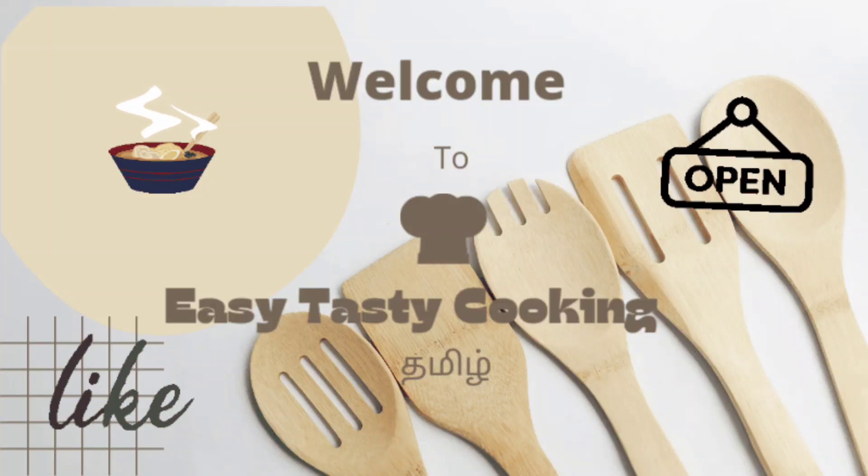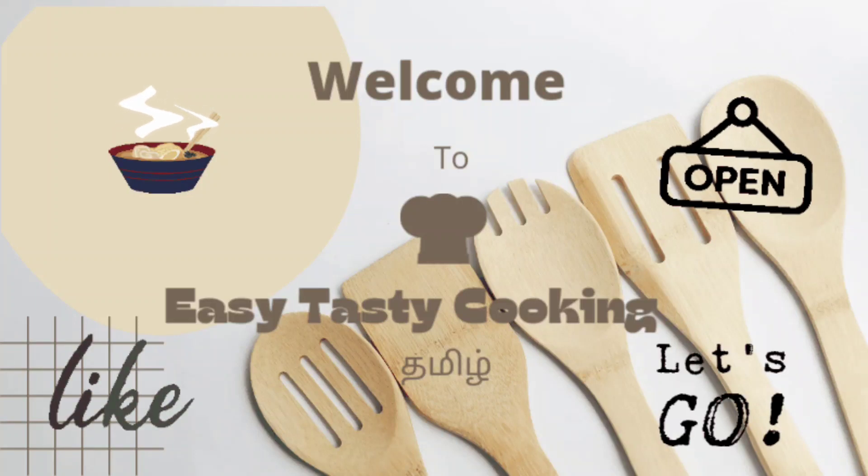Hi everyone, welcome to my channel. Please like this video.